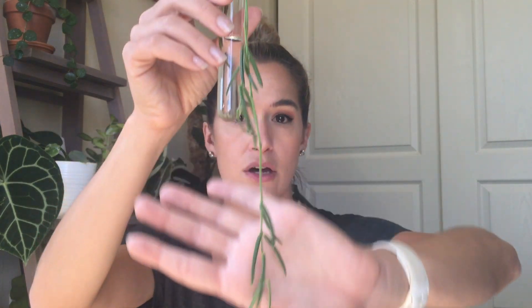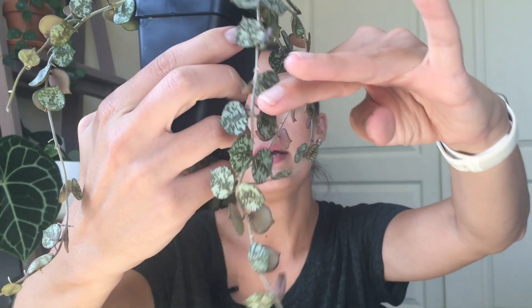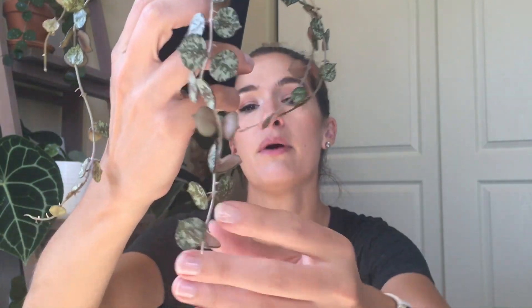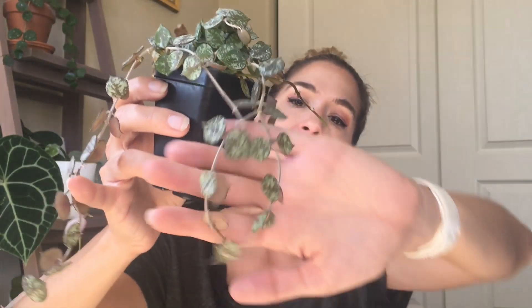The next type is your small-leaf Hoya with long tendrils, like the curtsii or linearis. For these, you want to take more than just a couple of leaves. With the curtsii you could take a small two-leaf cutting, but you won't leave yourself much room for error. I'd recommend taking a much longer tendril — something with four or five nodes — because you'll probably lose a couple of leaves along the way and you want enough stem to work with.